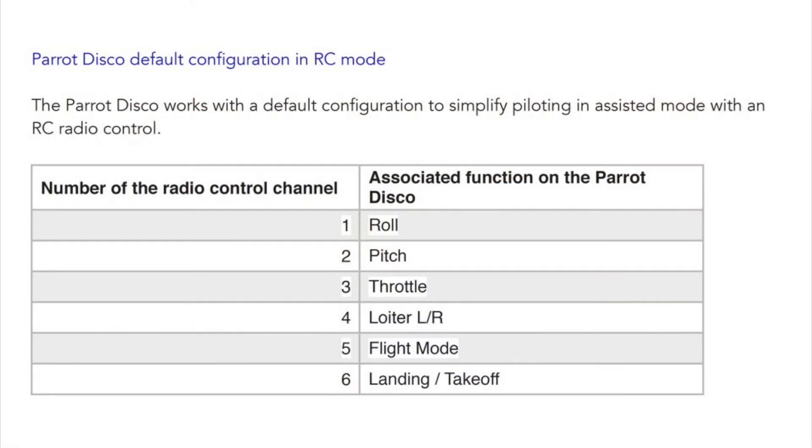The Disco documentation shows the channels lining up in a certain order, and that is the order used in other YouTube videos with Futaba radios and receivers. However, that is not what I discovered when using this configuration. When using the Orange receiver with a Spectrum radio, the channels actually line up in the more normal configuration that I've shown here.